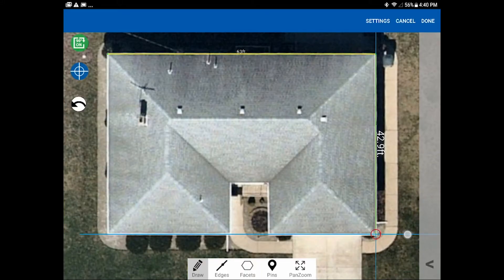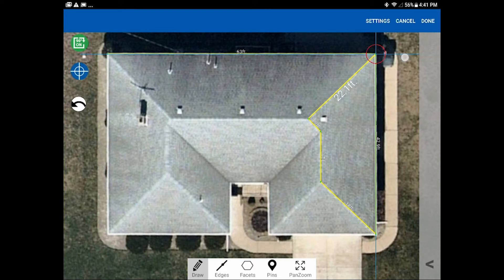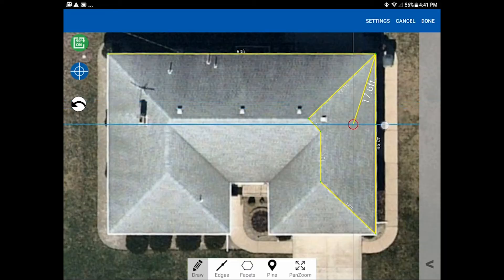Bring the line all the way down to the bottom and tap again — you can daisy chain and connect one line after another. Continue up the hip to the ridge, up the ridge to where the valley and hip meet, then up that hip to the top ridge, and down this hip to the outside corner. Notice that when the cursor reaches the intersection of two eaves it gets bigger and turns into a larger red circle, letting you know you've connected that outside corner.